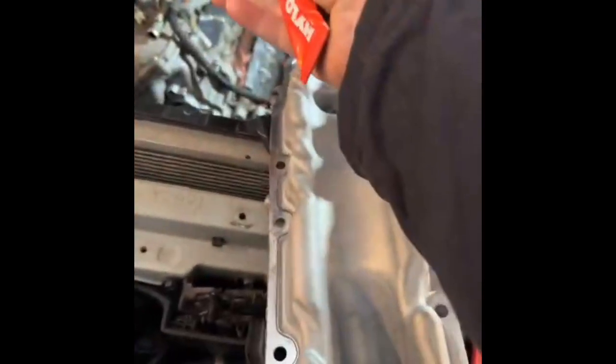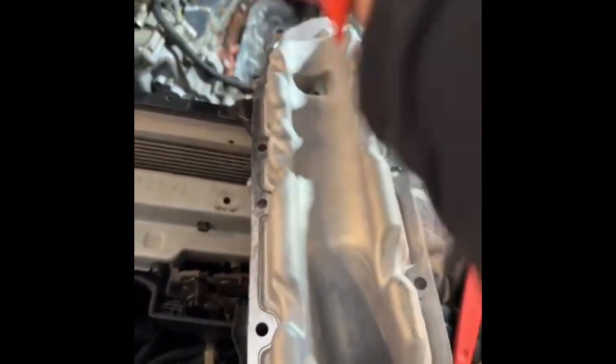We're going to get to sealing this. The procedure is to put the sealant on, mate the parts, let them sit for a minute to share sealant — what they call imprinting — then pull it apart and let it dry. After 10 minutes, you put it back together and it's ready to go.